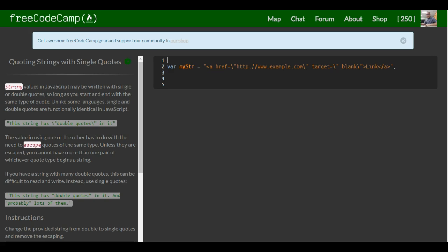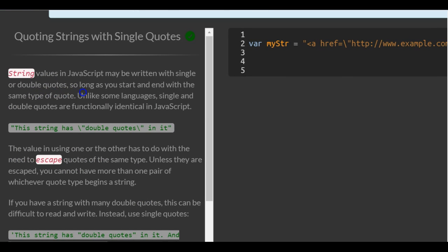This is lesson 24 in the free CodeCamp's basic JavaScript section. This lesson: quoting strings with single quotes. String values in JavaScript may be written with single or double quotes, so long as you start and end with the same type of quote. Unlike some languages, single and double quotes are functionally identical in JavaScript.